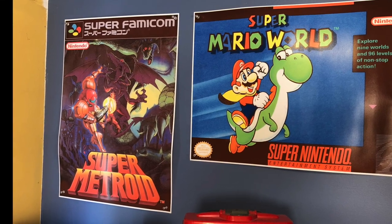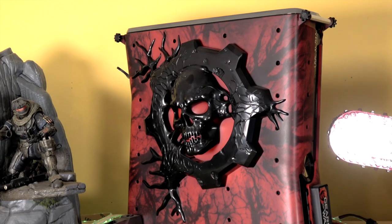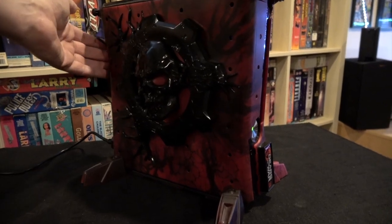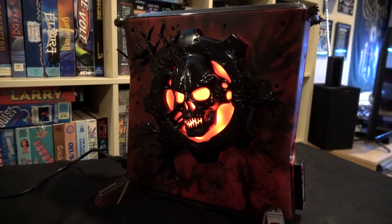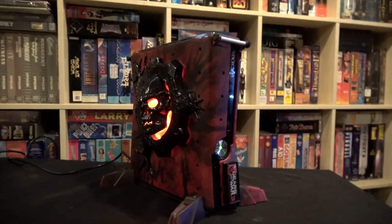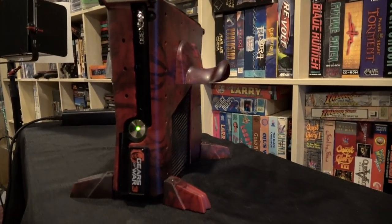Here's something I get a lot of questions about because it's sitting behind me in a lot of my videos and it looks super cool — that is the Gears of War 3 Xbox 360 case. This is completely licensed and so cool because when you build it all together, it glows. It draws power from the USB port in the back, has a couple different settings, and will actually change the glow based on sound cues from the game. This is a gift from my buddy Drunken Master Paul — he found it at a pawn shop.